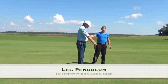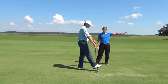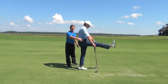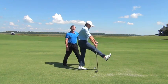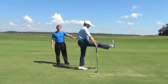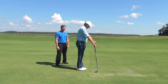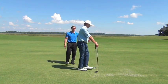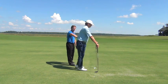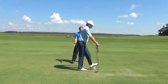Our next exercise is called a leg pendulum. Jason's going to stand up straight with two clubs out in front. With his right leg, he's going to bring it forward and bring it back without touching the ground in between, going back and forth. We're working on the hips and getting them nice and loose. Jason's going to do 12 on one side, keeping his posture as good as he can standing upright. He's not going to put too much pressure on the handles — those are just there to guide him, not to lean on. Then once he does 12 repetitions on the right, he can pause, rest, and start on the left side. As he warms up, he's getting a higher swing in both directions. If you're not kicking way high, don't worry about it — you'll get there.